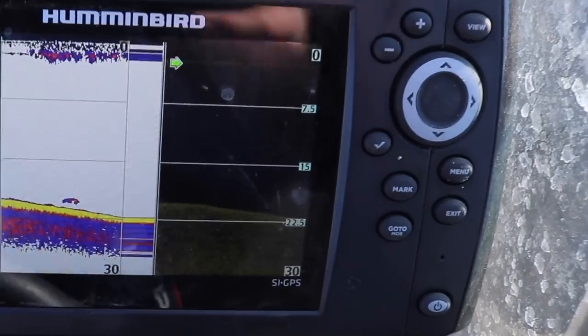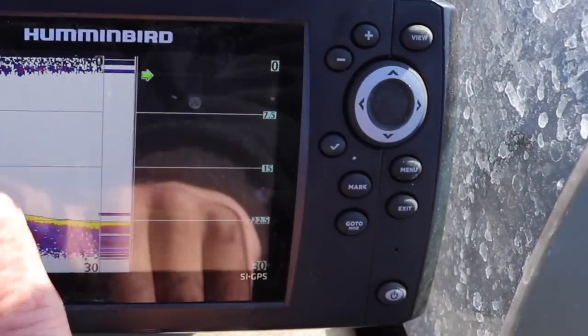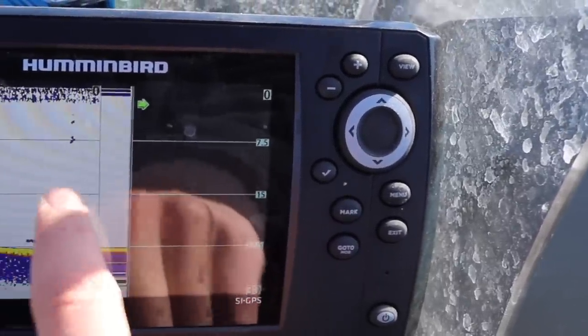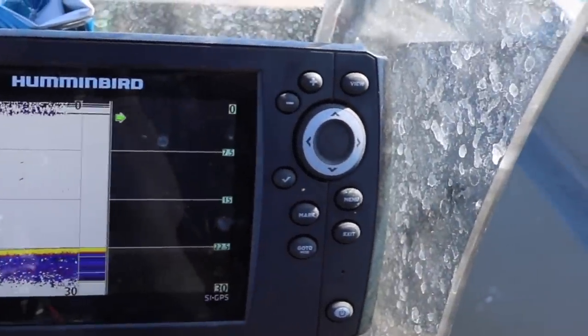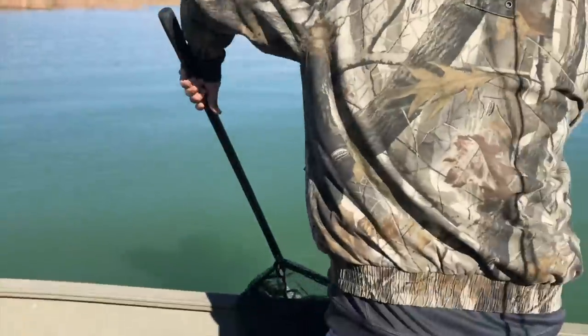All we're doing to find these crappie — we've got our electronics right here and we're just driving around. See that little lump right there, that could be a little fish, but we're just going to pass over. Usually there'll be a couple more — see, there's another one. Those are usually little fish. Now that right there looks fishy, like a little school of crappie. Drop down on that and sometimes it produces some crappie, and if you catch one, just keep fishing the same school and it'll produce multiple.